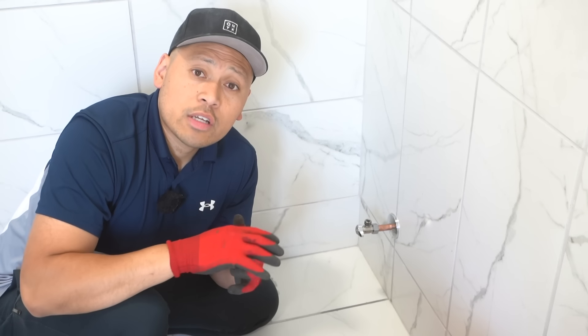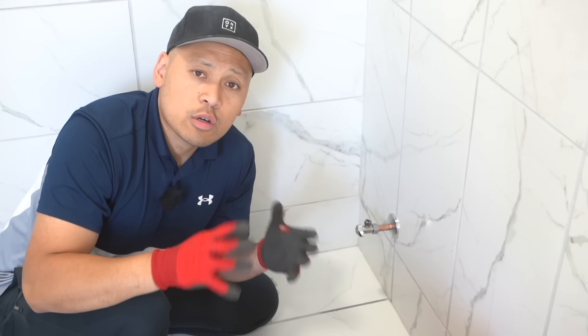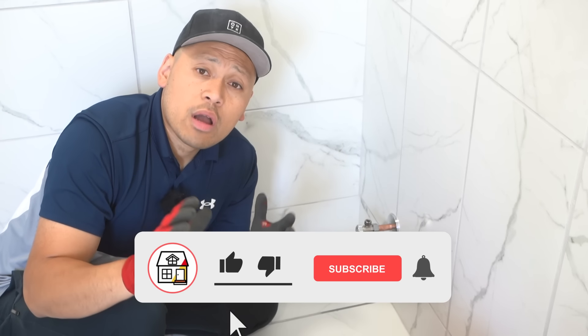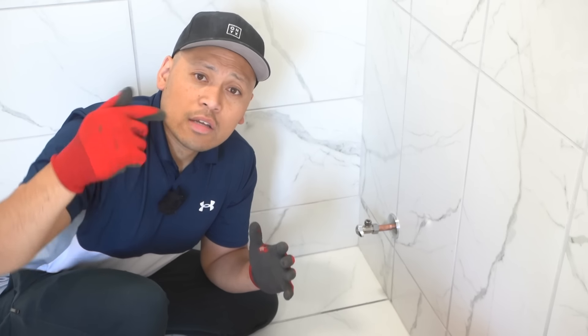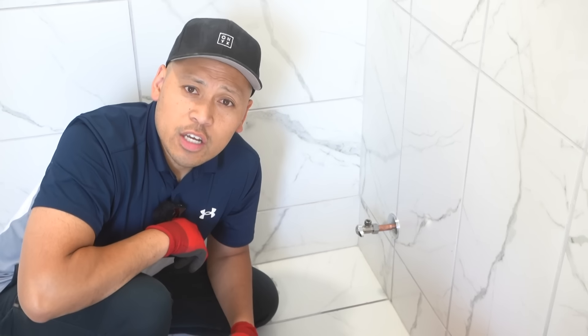Thank you so much for watching, friends. Make sure you stay tuned for this bathroom renovation series — it's going to almost come to a close and I'm going to be showing you the whole bathroom transformation. If you found this video super helpful, please hit that big thumbs up, press the subscribe and notification bell. If you're interested in any of the tools that I use within this video, I'll leave all the links in the description down below. Thanks so much, I'll see you in the next video.